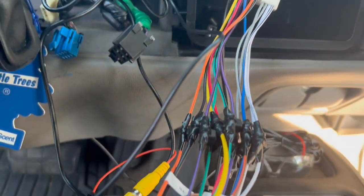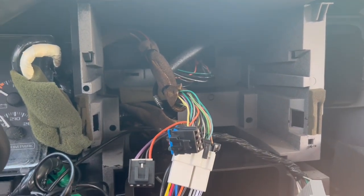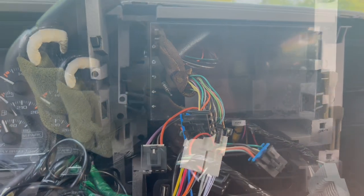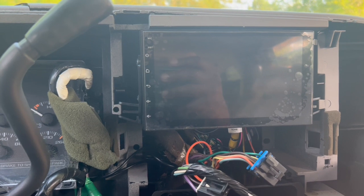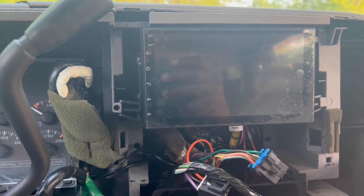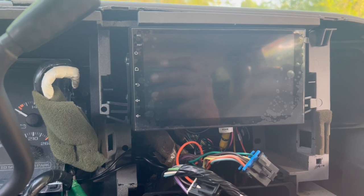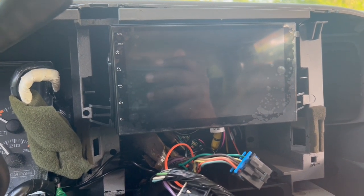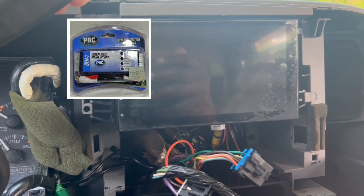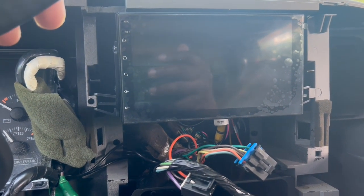We've got all our wiring nice and tidy, our GPS antenna tucked away, and our USB ports connected to the back of the unit. We're getting ready to test fit and secure the unit and hook up our antenna. This is a shallow unit, which for a GMT400 truck is the way to go — traditional double-din units require a lot of cutting in the back where it mounts, but the shallow unit still gives you plenty of room for wiring. If you needed the PAC-1 interface, you'd have plenty of room for that back there too, but we didn't need it with this unit — we just wired it straight in and everything worked.